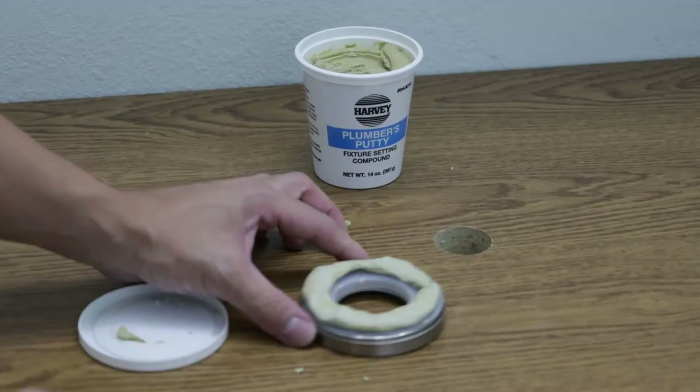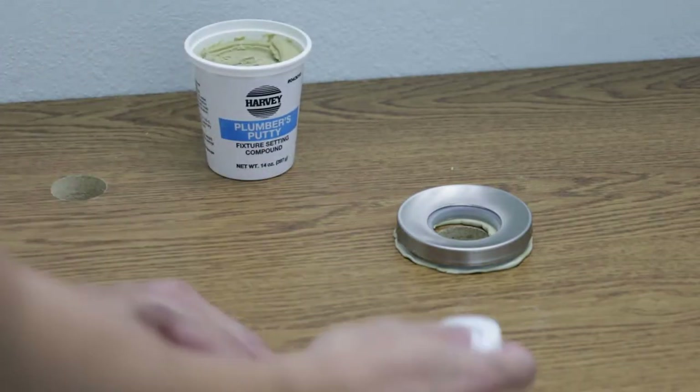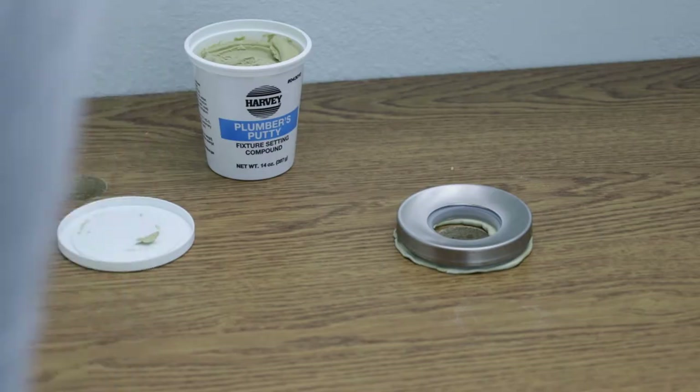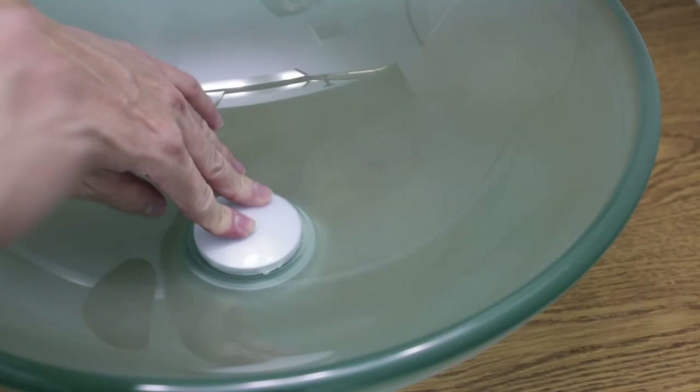At this step I added some plumber putty to provide a tight seal between the sink and the countertop. I placed the sink on top of the mount and installed the drain plug. I screwed the nut under the counter and made sure it was nice and tight.